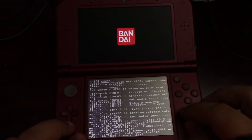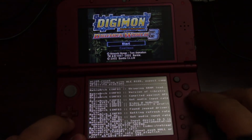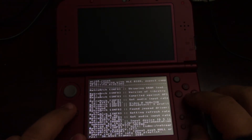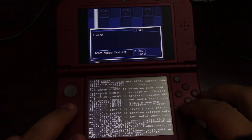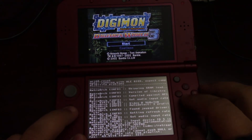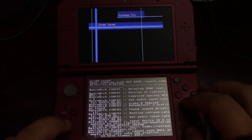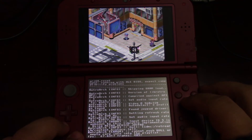You can see I'm launching right now into Digimon World 3, just so you guys can see it working. I don't know if you can see it on screen, but the FPS shows down here on the bottom — it's bouncing between about 35 and 70 frames per second. So you can see it's actually running pretty well.